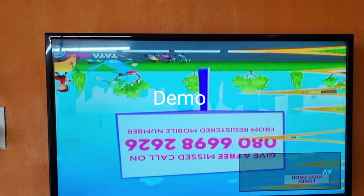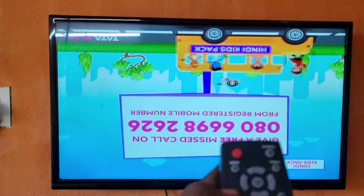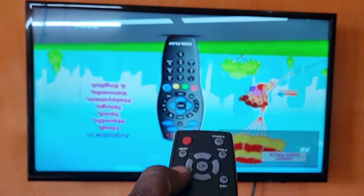First, the info button is on the remote. Then press the factory button. If you press the factory button, you can make the service menu open. This is the setup — you can understand the concept.